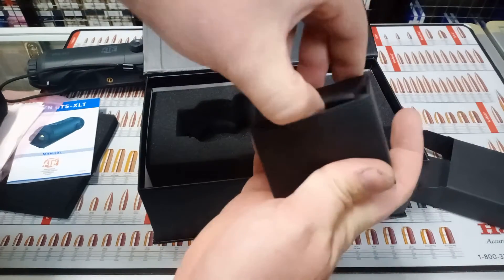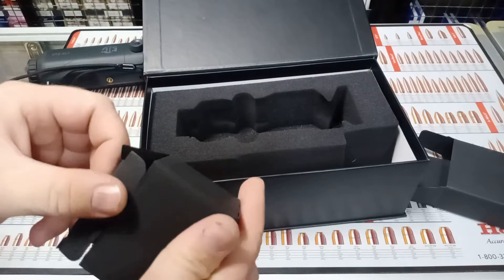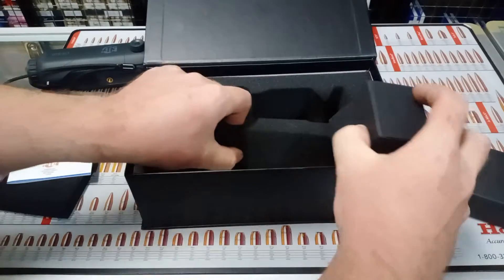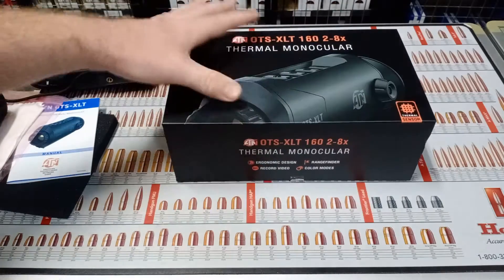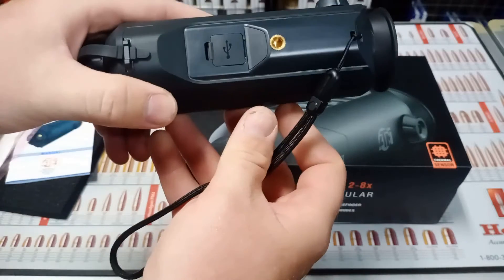There's another small compartment here as well. It's a nice thick padded bag. All in all it's a pretty basic unboxing — there's not a lot to it, but it's a nice box.